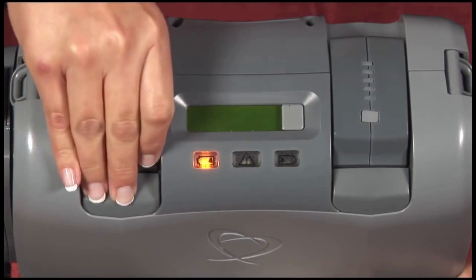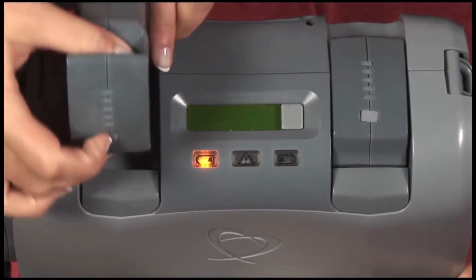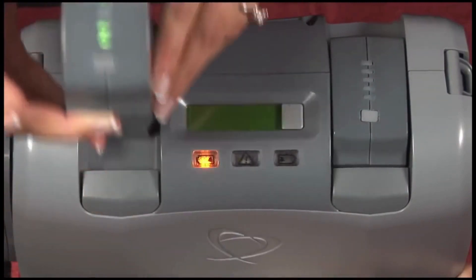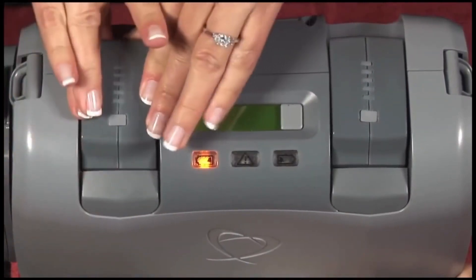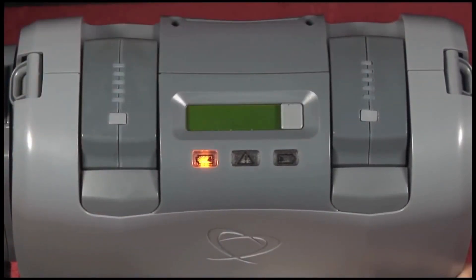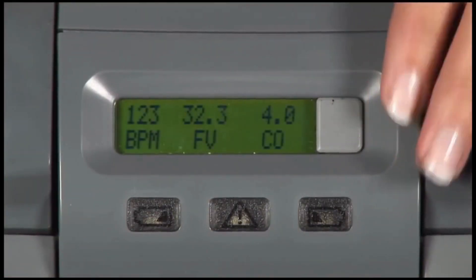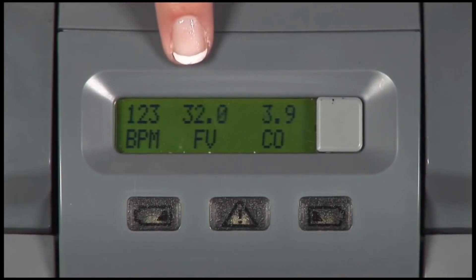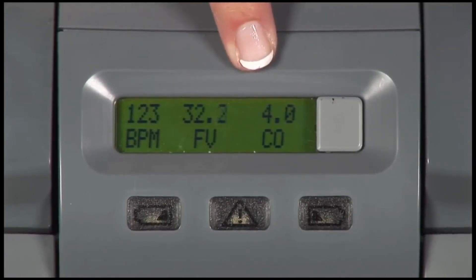A battery alert is also intended to sound when one of the two removable batteries drops below 35% charge. The driver is designed to continue to alarm until charged batteries are inserted into the driver. By pressing the display button, patients can read their beats per minute, their fill volume, and their cardiac output.